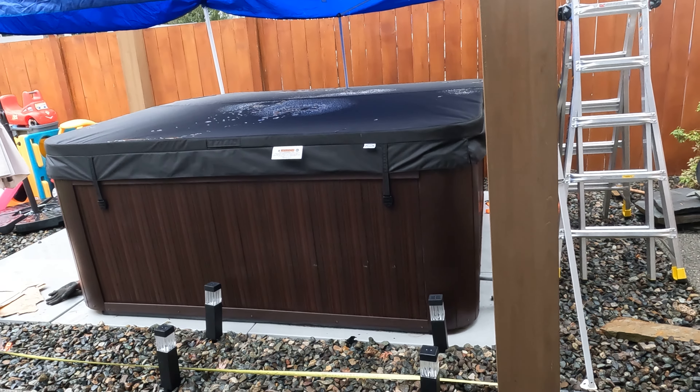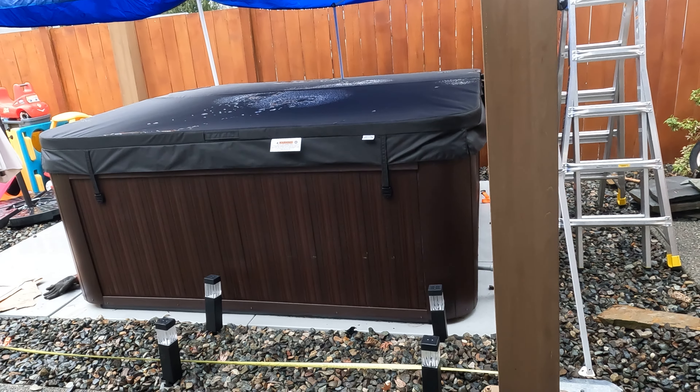I'm putting together a 12 by 14 gazebo from Costco. There are many videos on YouTube about putting this together, so I'm not doing this video about that — but specifically when I was looking to anchor it, I didn't see anything on the internet about anchoring it when you're not on a cement slab. These are made pretty easily where you can put them on a cement slab and anchor them down, but when you're doing it in gravel or dirt, there wasn't anything about options for that.